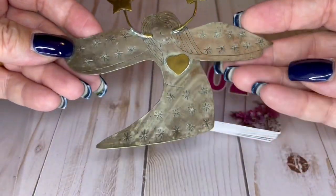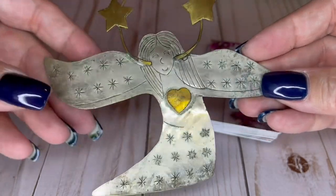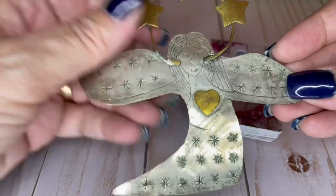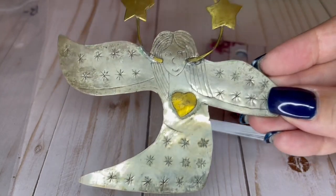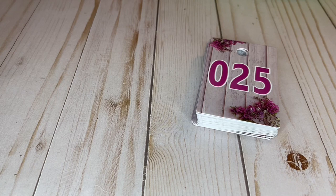Look at this angel — I did re-glue her here, you can see it a little bit. She's so cool — I think she's an ornament, I think she's fantastic. She is five inches wide, four and a half inches tall, and she's $5. I don't know why she was randomly in here, but she was.